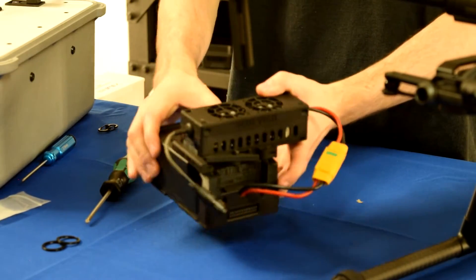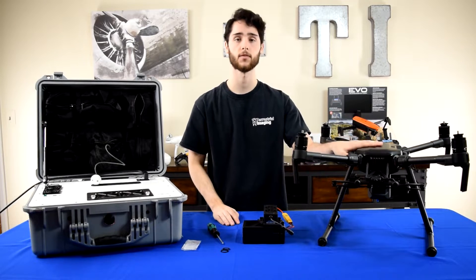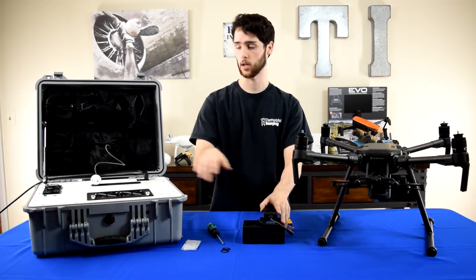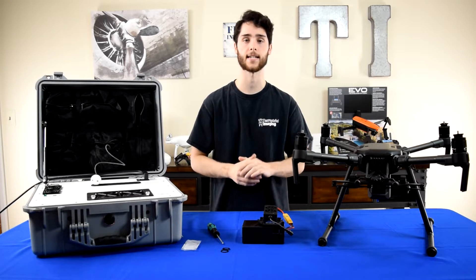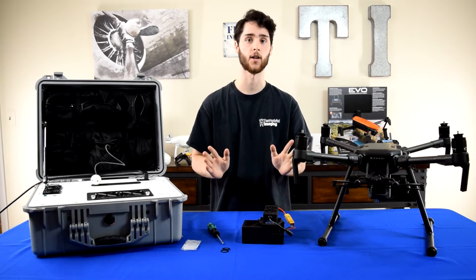This assembly essentially replaces your back left battery. It can only fit in the back left of the Matrice 200 or 210. This is what will hook up to the tether system, and on the other side of the drone you're going to put a regular TB55 battery that has not been cut, modified, or assembled with any other components.